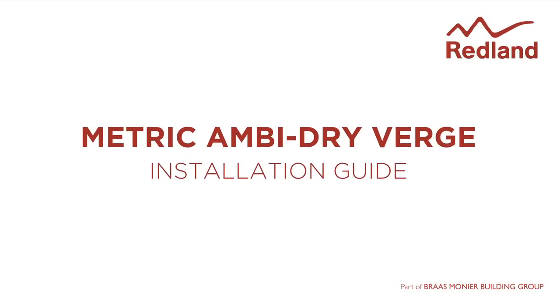The AmbiDry Verge system provides a neat, maintenance-free verge for interlocking concrete tiles. With very high resistance to storm damage and with no wet trays required, it removes concerns about mortar failure.